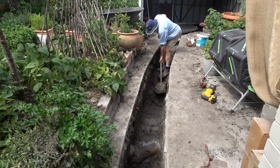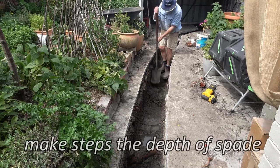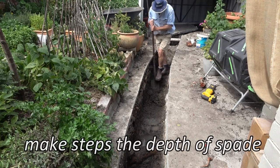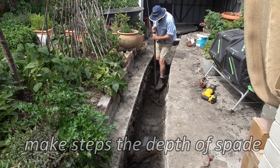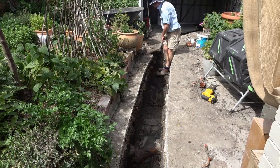It's better than that, because if you make your steps the depth of a spade or a shovel, every time you take a bit off the step you've got a shovelful — which is very efficient.